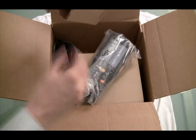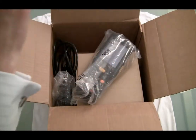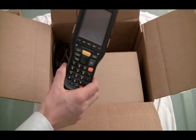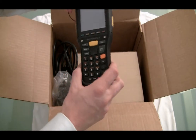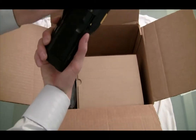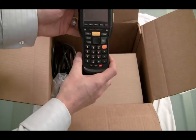We're doing an evaluation of this device, and if it performs well we're going to add it to our list of officially supported devices. First impressions: it's definitely a little heavy, but that's expected of a rugged device. It's got a nice form factor though — fits well in your hand. It's got a strap on the back, there's the camera, and there's the imager up top.